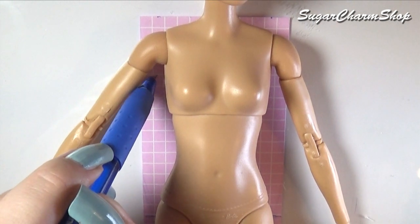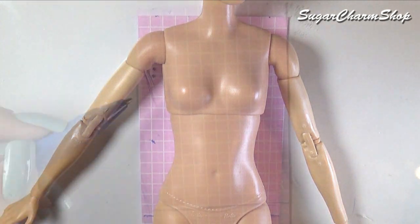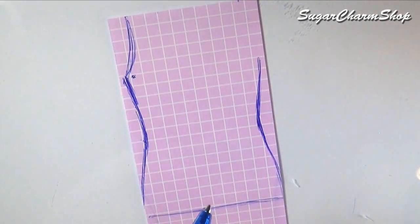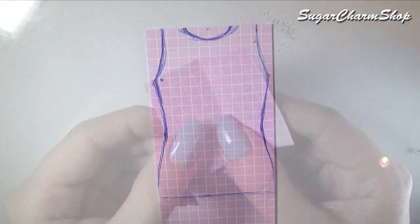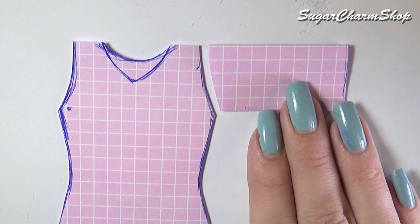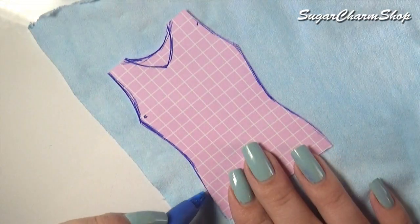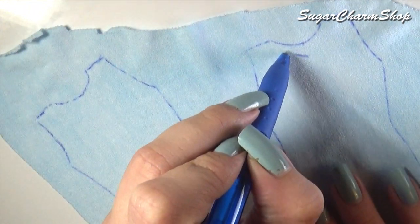Next we're going to be making a basic t-shirt. I first made the pattern by tracing around the doll, but if you're not sure about the size, it does help to measure. For the sleeve, you basically want a piece that is twice as wide as the length from the shoulder to the armpit area of the pattern for the torso. Trace two of each onto some stretchy fabric of your choice and deepen the neckline slightly for the front piece.